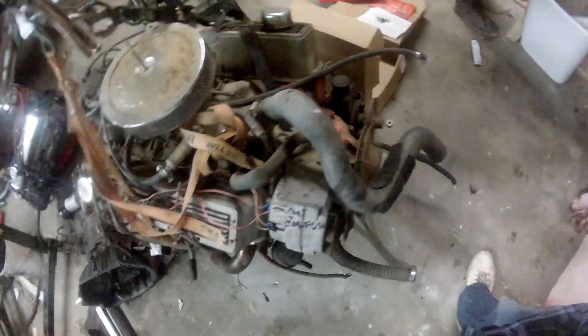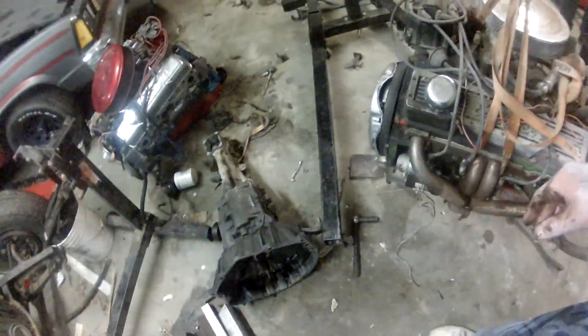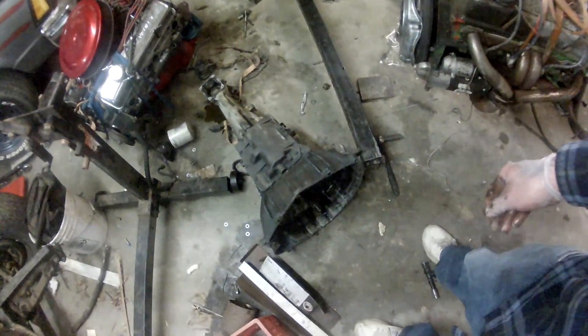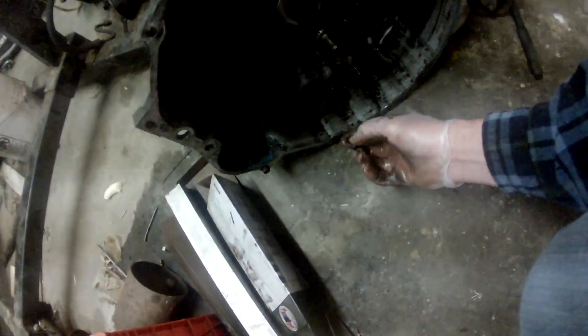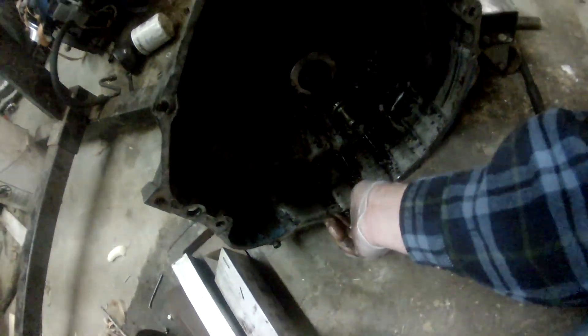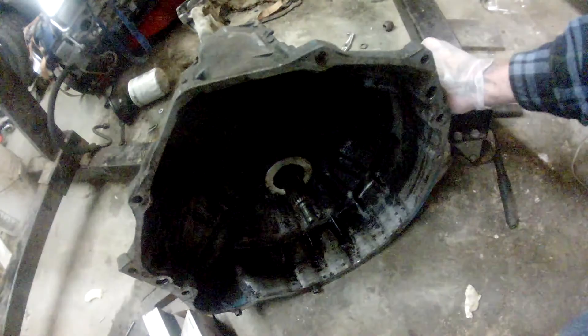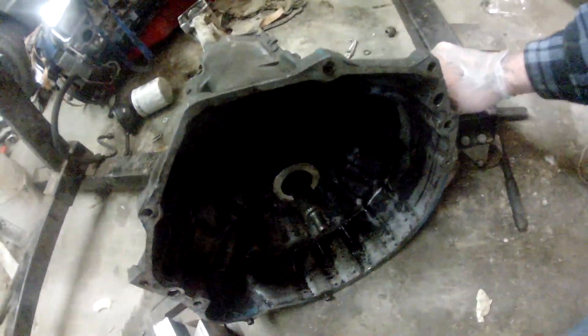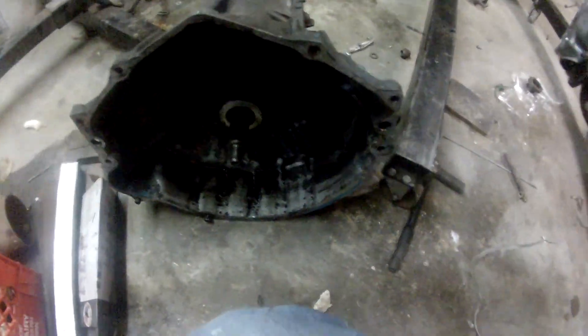I'm waiting on a water pump too, so that'll be done before we put it in the car. The next thing is the water pump and the power steering unit. Otherwise we're just gonna put these two back together. Anyway, I've still got to find some grease for that throw-out bearing and put it back.